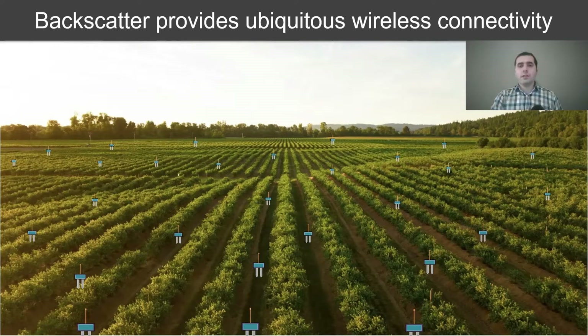However, here is the key challenge. It is very difficult to deploy a conventional backscatter infrastructure on a farm. We need to deploy multiple readers distributed across the farm, each with their own power source, which is both expensive and challenging to maintain. However, if we can equip a drone with a full duplex reader and fly it over the field, it can communicate with the distributed backscatter sensors and collect information as it is passing by. This would significantly simplify the deployment and enable smart agriculture at scales we haven't seen before. This is the promise of our work on full duplex LoRa backscatter.